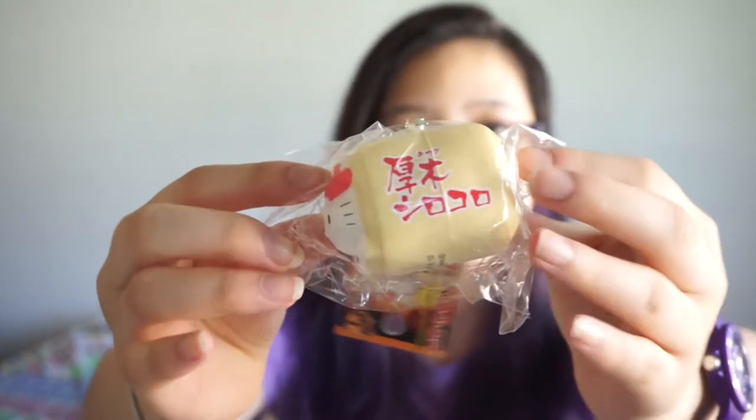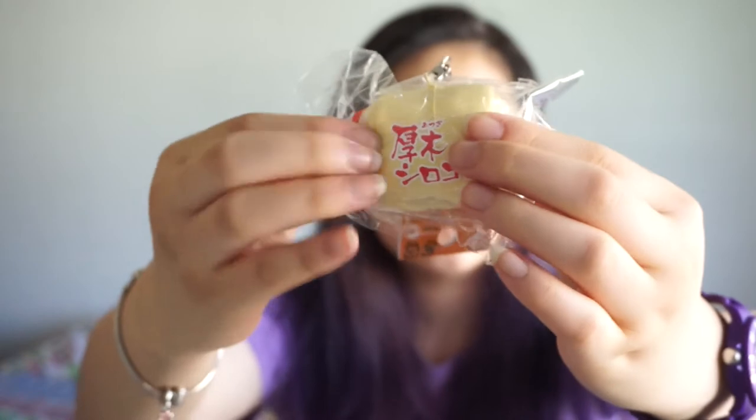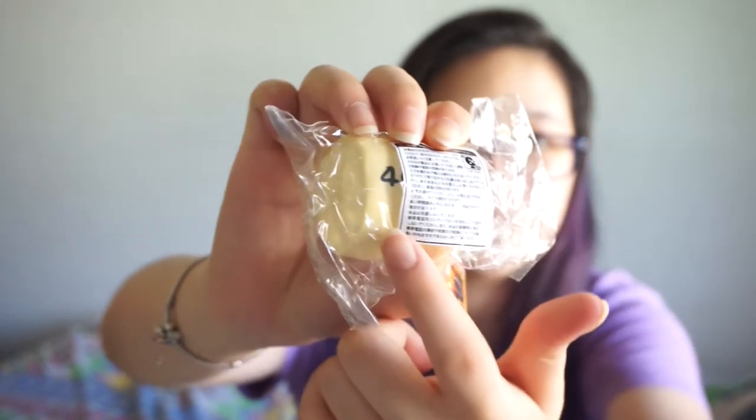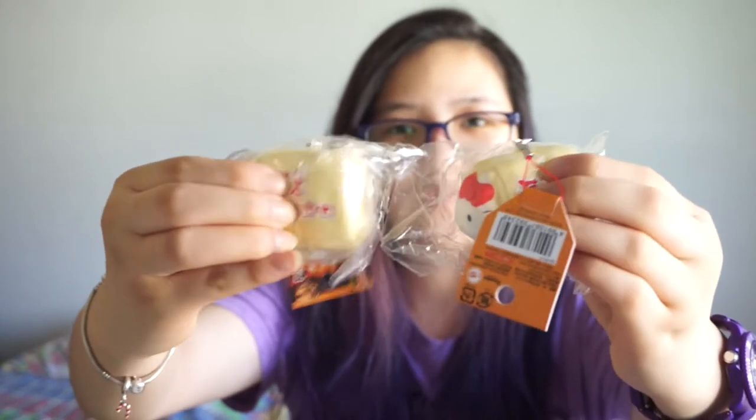This is the squishy and this is the bottom. These ones are really dense and hard, but they're pretty rare so that's why I got them. They have a number on the back as well. They're pretty hard. I do have one back in Australia and that one is really really soft — if you guys want to check out that video I'll leave the link in the description box below. The second one is really hard, and the third one is hard as well, so the first one is actually a bit softer.